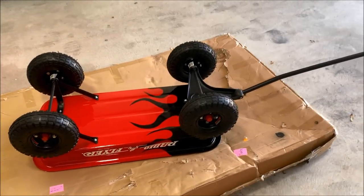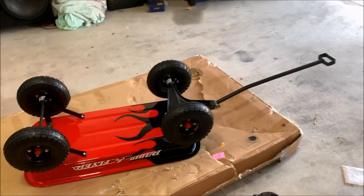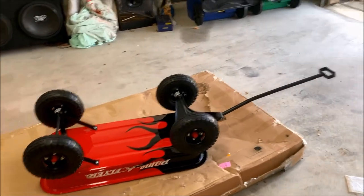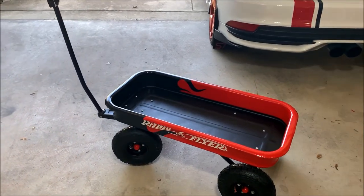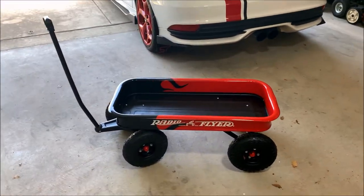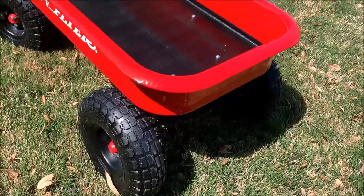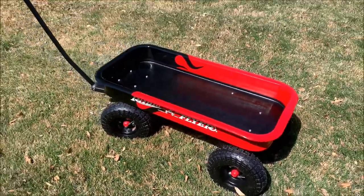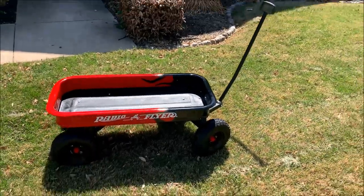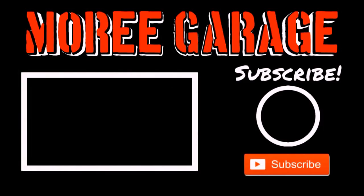Final assembly is done. This thing looks awesome. I'm just so stoked with how the flame job came out. Here it is flipped over — this thing came out so nice. This was a lot of work, but I am so excited with how well it came out. Here it is out in the sunlight — that clear coat really makes this thing shine. It's really awesome to know that my little boy is going to be able to use the exact same wagon that I had, and it looks even cooler on top of that. Hope you guys enjoyed the video — catch you next time!